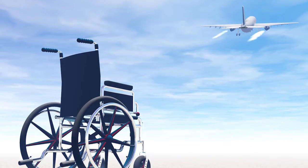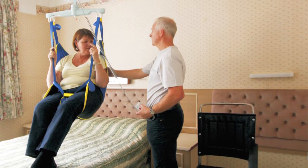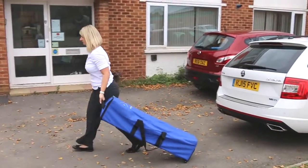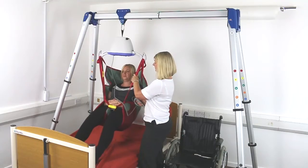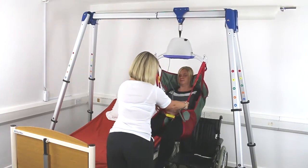Being away from home can be difficult for wheelchair users, especially those who require lifting and transferring equipment for day-to-day living. We aim to help overcome these difficulties with our portable hoisting gantry, which is designed to enable lifting and transferring when away from home.